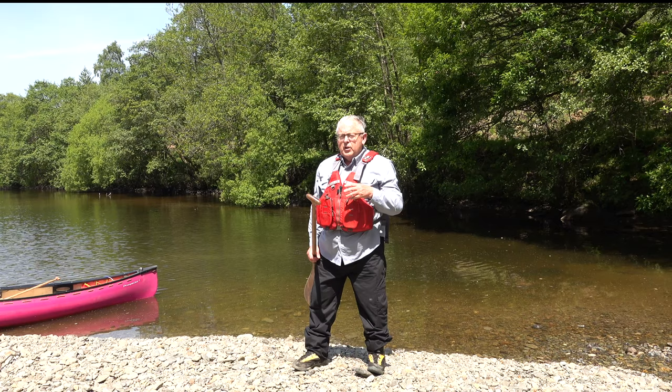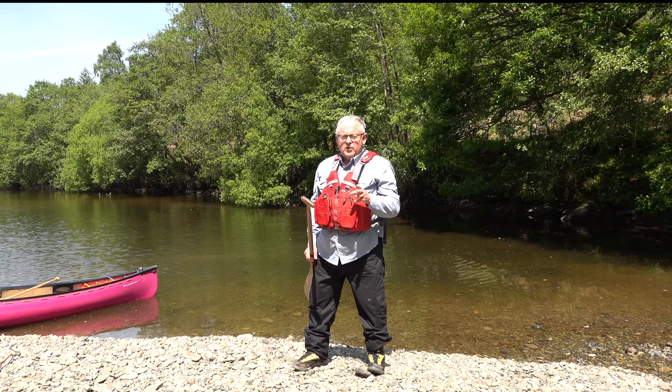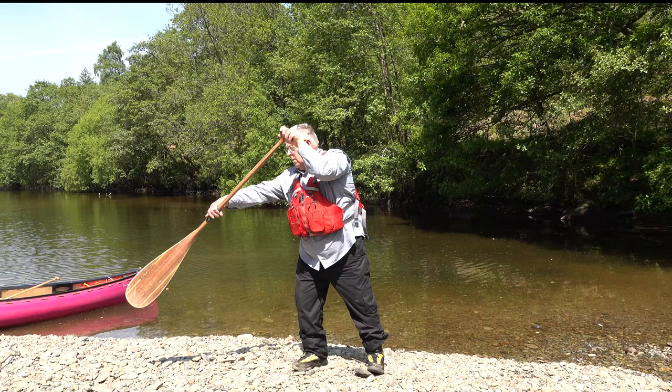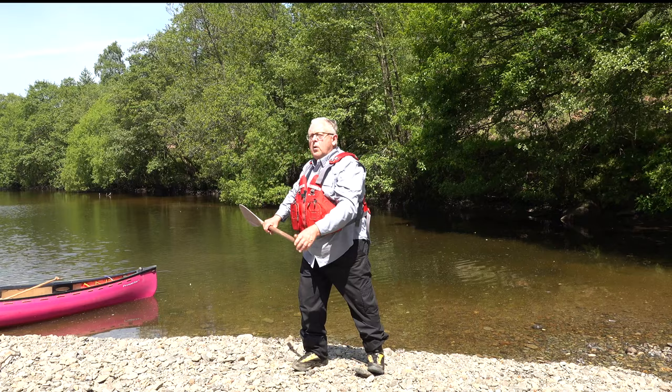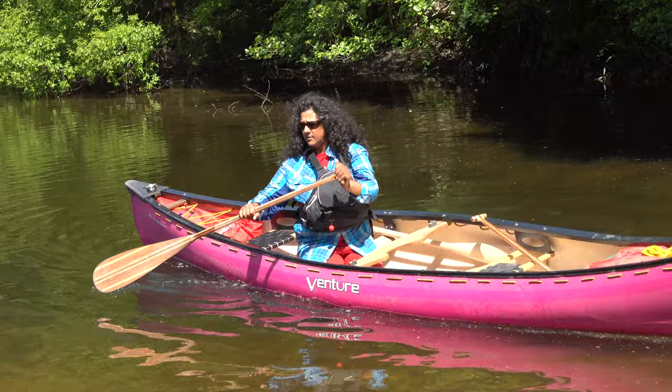There are lots of variations on this stroke. I can actually turn and slice the paddle back through the water, but that won't work in every situation, certainly when the boat is moving. The basic draw stroke works in all situations and we can look at the variations in a future video. A good steady pull onto the blade to keep it engaged with the water, but a quick slash out so you don't trip over the blade as the boat catches up.